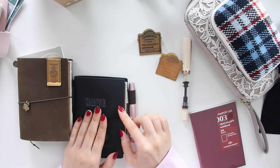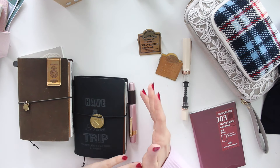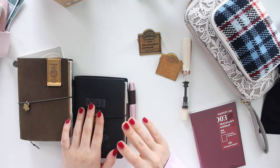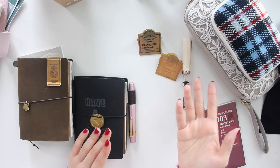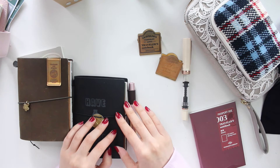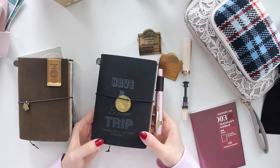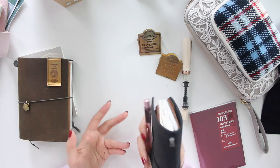You guys know that I used to journal in an A6 Hobonichi for many years, and while I still like that journal, I just found that I was getting tired of the grid lines and also the writing at the bottom and the date at the top, because I found that I was putting stickers in the same spot all the time and it was getting a little bit boring. So after several years of using that, I finally decided to move into a passport journal.